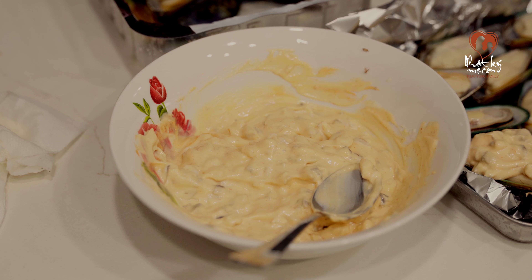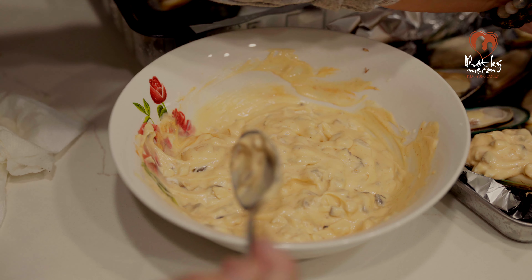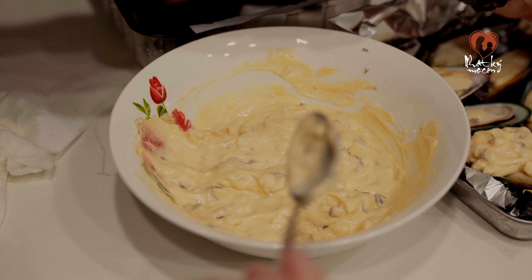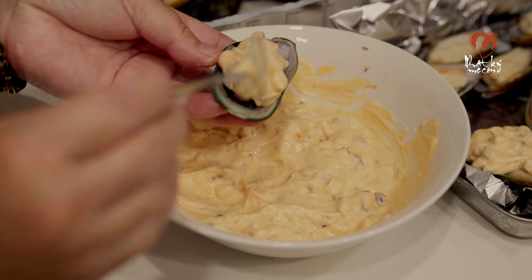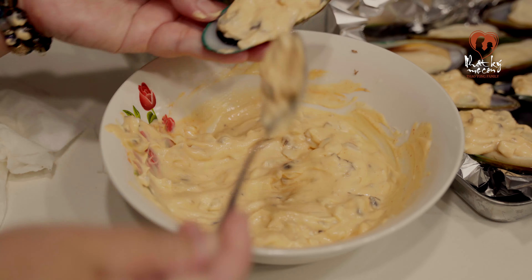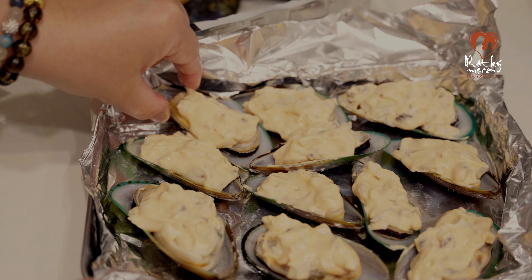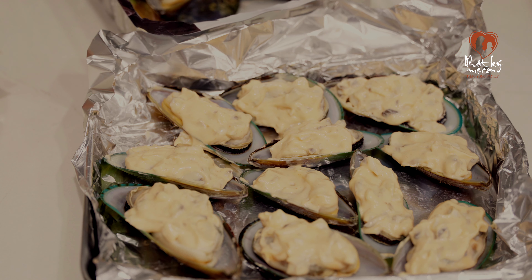Cầm lên thì mình bỏ xuống nó dễ hơn mọi người ơi. Mình làm cho hết luôn nha các bạn, làm cho hết nguyên một cái hộp đó. Mình canh một hộp mussel thì đúng vừa đủ hết cái tô sốt mayonnaise khi nãy mình làm nha các bạn.